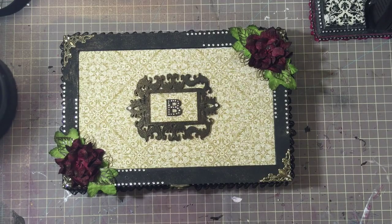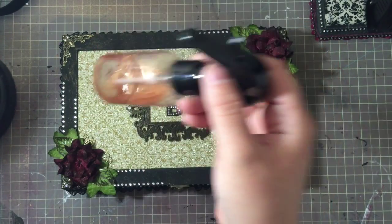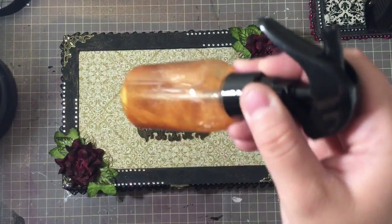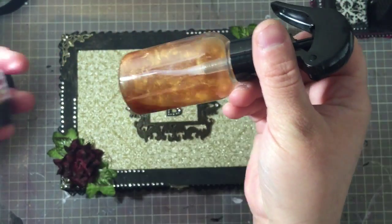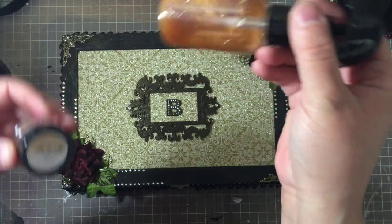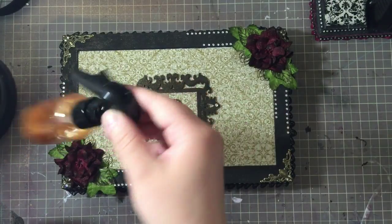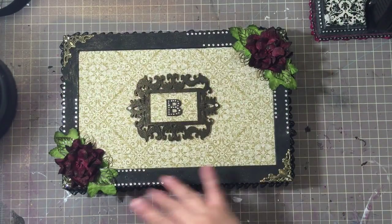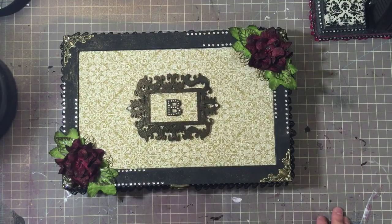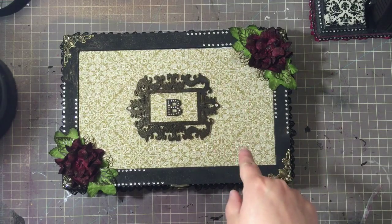I took one of my sprayers, and this one is filled with Lindy's medieval gold mica powder — I made my own shimmer spritz in my favorite new little bottles. I sprayed the whole thing, so you can see the gold shimmer all over the box.